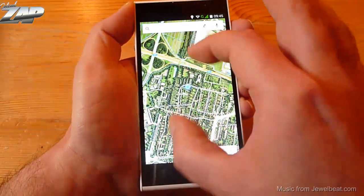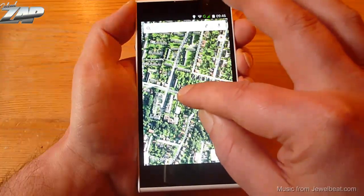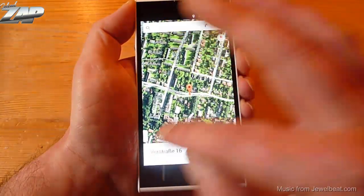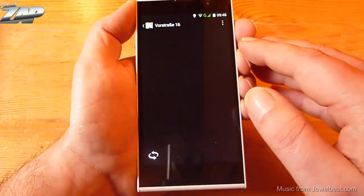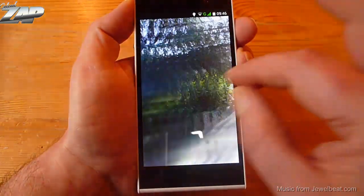Let's check out Google Maps. It found my location right away. Let's try a street view — street view is working just fine.